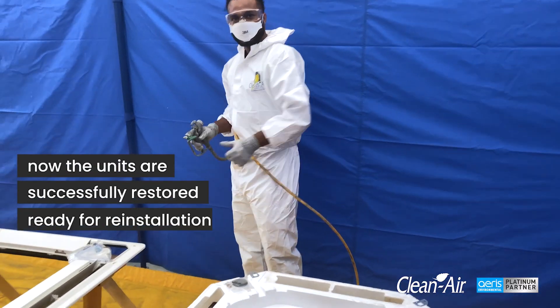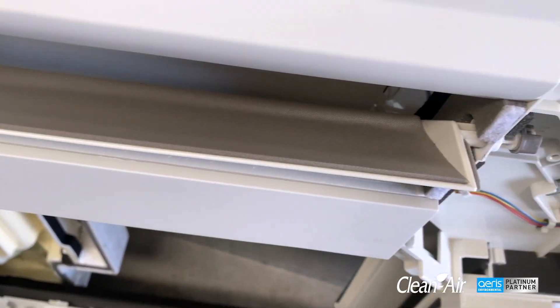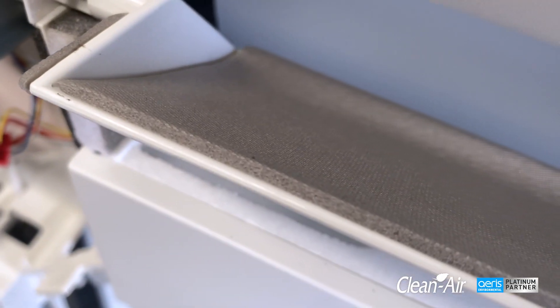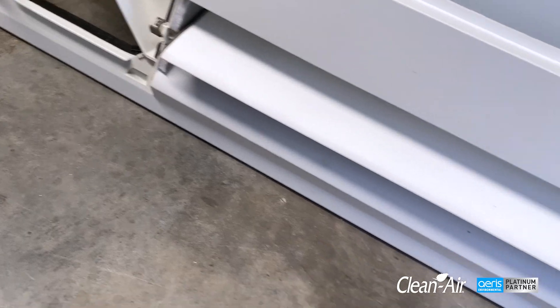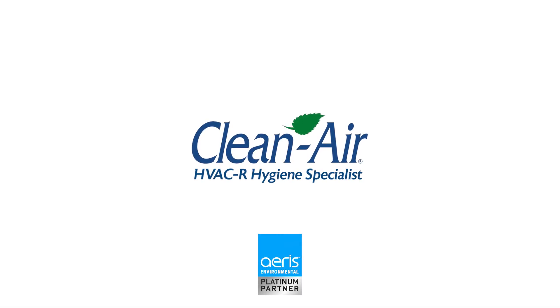Now the units are successfully restored, ready for reinstallation. Make sure to stay...